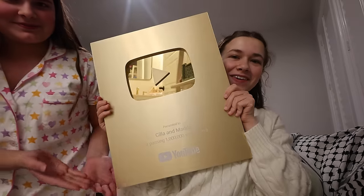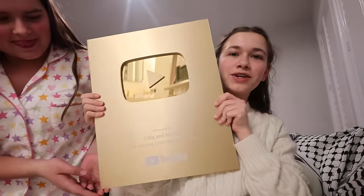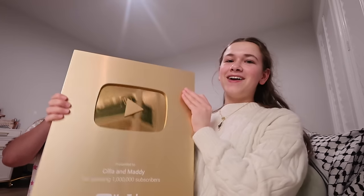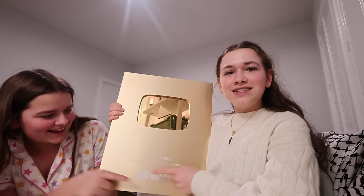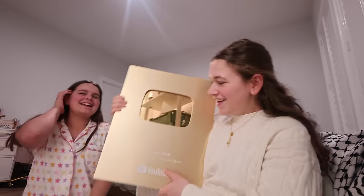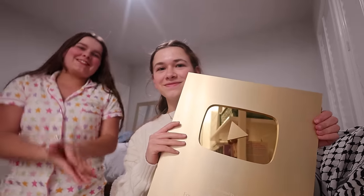Thanks to you guys, we got our one million subscriber YouTube plaque! Oh my gosh — Scylla and Maddie. I'm literally gonna cry. This is so pretty. We're so grateful for hitting one million subscribers. We love you guys so, so much. We couldn't have done this without you.